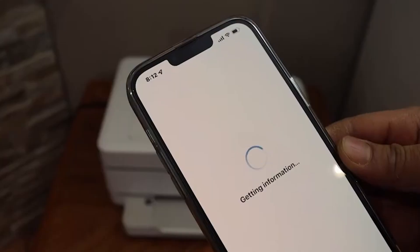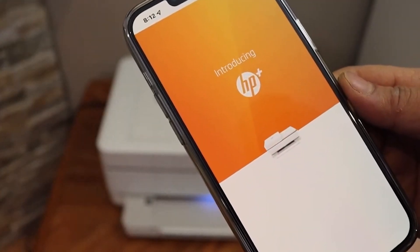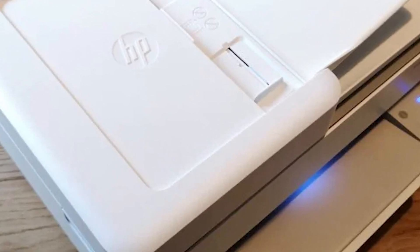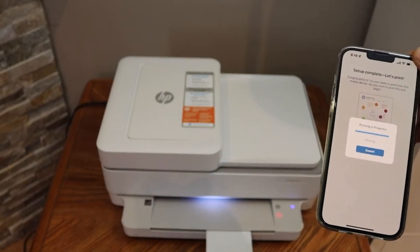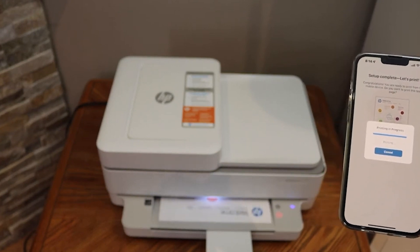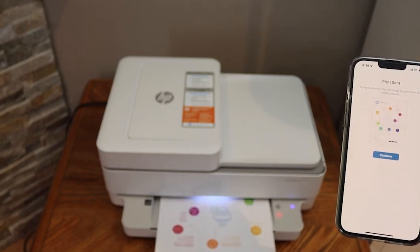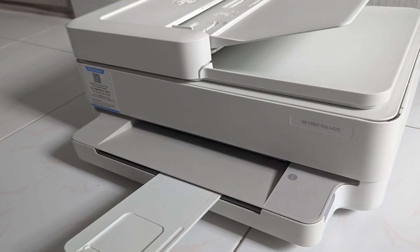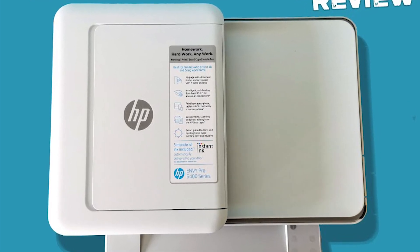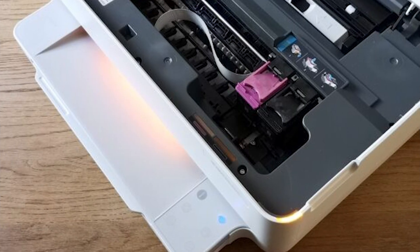Forget being chained to your computer for printing. The Envy Pro 6E4020 embraces the mobile world. With the HP Smart App, you can print directly from your smartphone or tablet, scan documents and save them to your phone, and even order ink replacements — all from your mobile device. Setting up the Envy Pro 6E4020 is a breeze; the HP Smart App guides you through the process. For multi-page documents, a 35-page automatic document feeder lets you scan and copy stacks of paper without manually feeding each page.